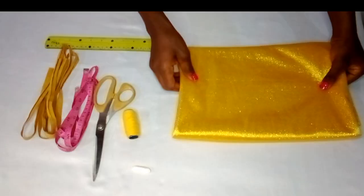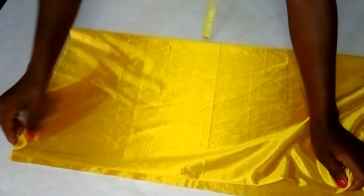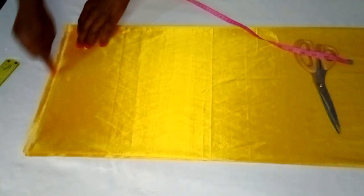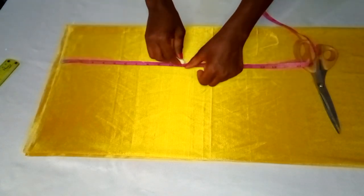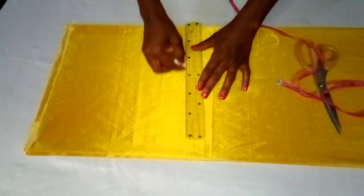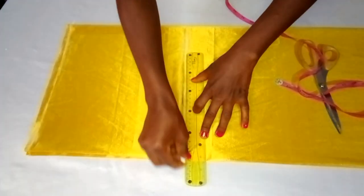I've gone ahead and unfolded the two yards of fabric, then folded it into two, and I'll fold it again into two making it four pieces, because I'm cutting the back and front piece together. I'll draw a straight line as my starting point and insert the measurement from the shoulder line to her bust point, which is 11 inches, and draw a straight line from there.